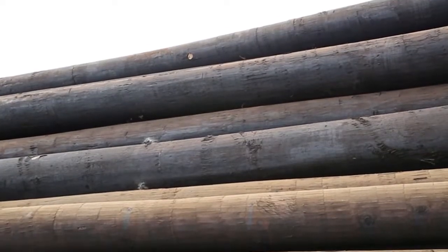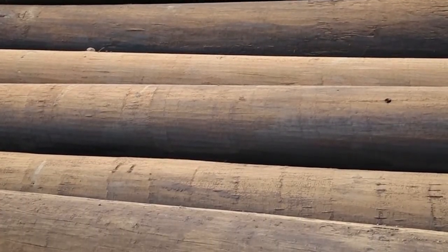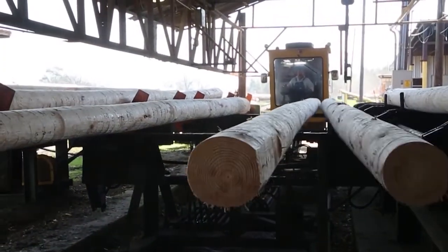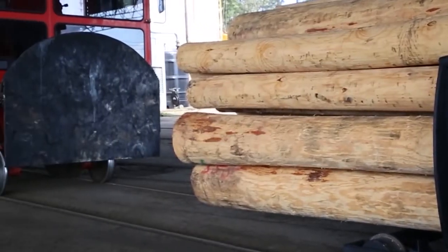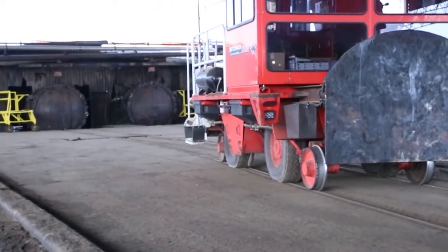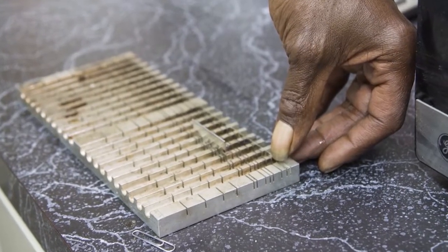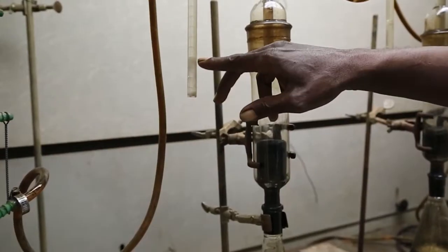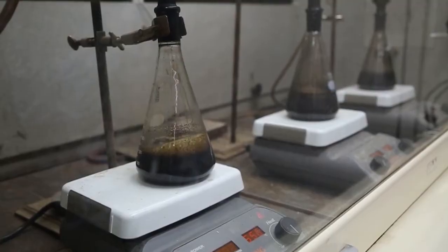Once the framing process is completed, poles are inspected by the producer and then by any outside inspection requested by the consumer. After framing and inspection, the poles are placed on wheeled trams and loaded into long metal treating cylinders that are sealed prior to the poles being subjected to a pressure vacuum treating cycle. After treatment, sample borings are taken from the treated poles and analyzed to determine if the desired preservative penetration and retention requirements have been met.